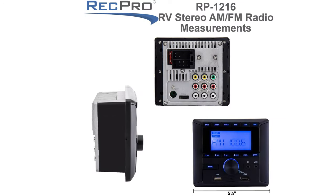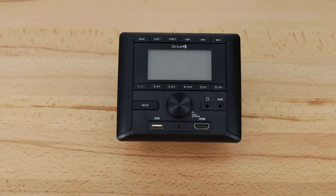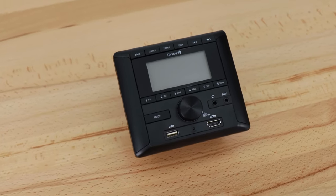The product code for this is RP-1216. This stereo replacement control panel measures five and an eighth inches wide by four and a half inches high by three inches deep including the knob — those are the overall dimensions. For the internal cutout dimension, it is three and three quarters inches wide by four inches high by one and seven eighths inches deep. It comes in the color black.